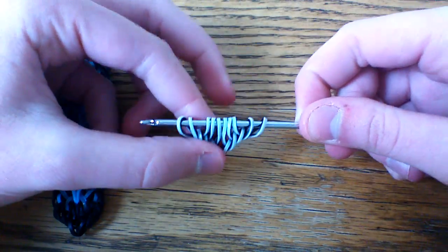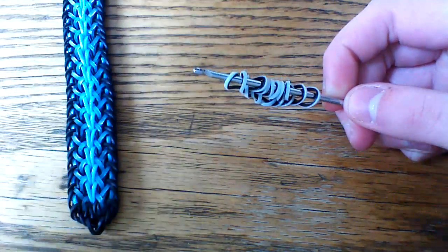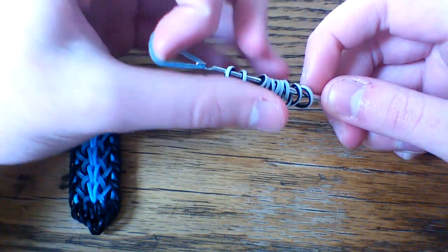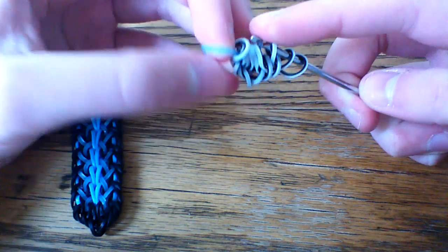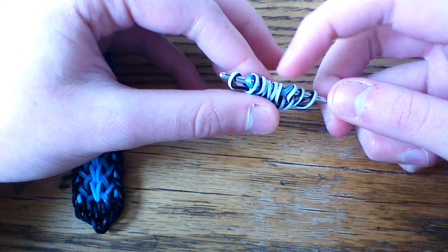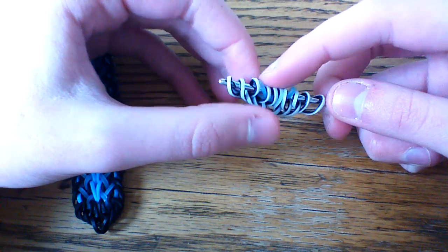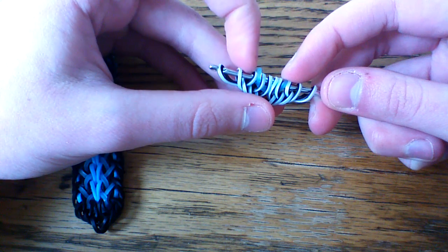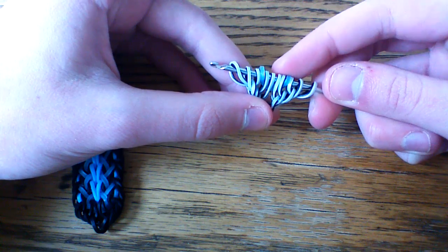Once you have this, take your bottom electric glow blue loop — I'm using electric glow blue today. You're going to pull this through the first seven loops and lift everything back up onto your hook. Be careful not to pull on this blue band too much, because if you pull on it, it will just unravel and you'll have to start over. Move these three border bands to the outside, just like on the other side, so it'll look something like this.